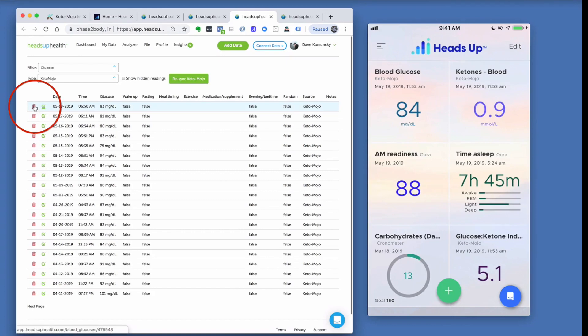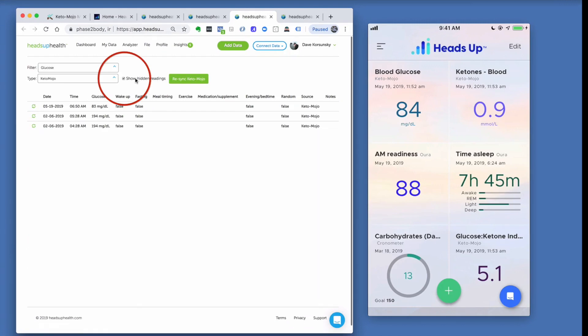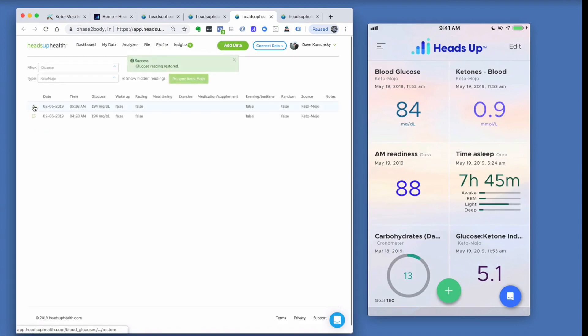You can also soft delete a reading. If you got an erroneous reading or someone else in your family used your Keto-Mojo and you don't want it showing up, you can soft delete it. To restore it, just click Show Hidden Readings and then restore the reading.